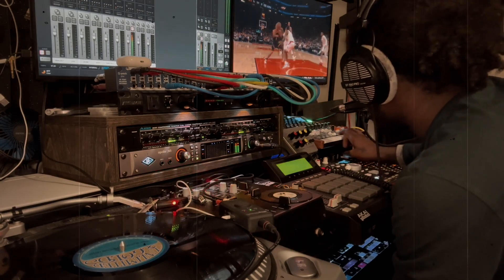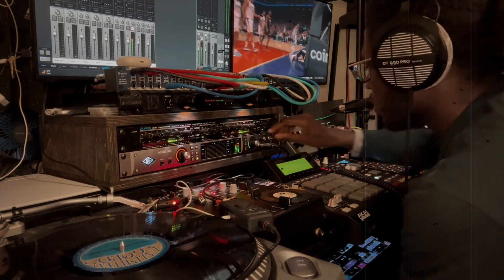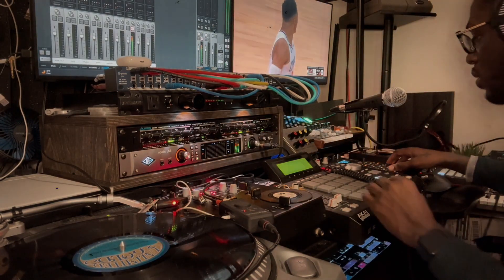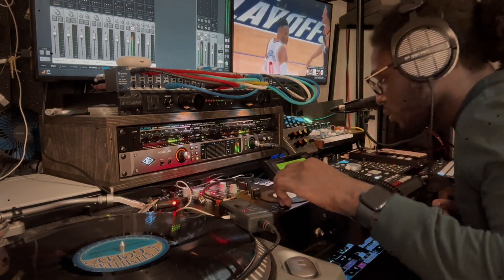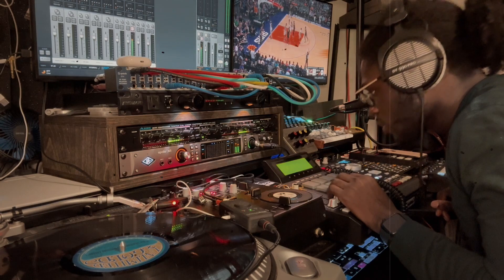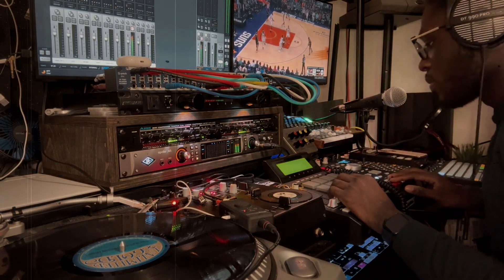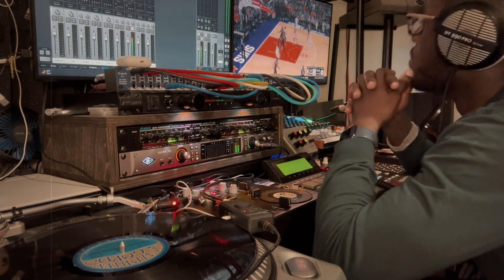Right now I got the drum bus soloed. I got a kick that's laid on top to give more thump to the drum bus. And I got a sidechain — I got the sidechain in the sample and the leases. That's all the sidechaining going on right there with the leases. And from there they all go up into the two-bus and run to the RNC compressor.